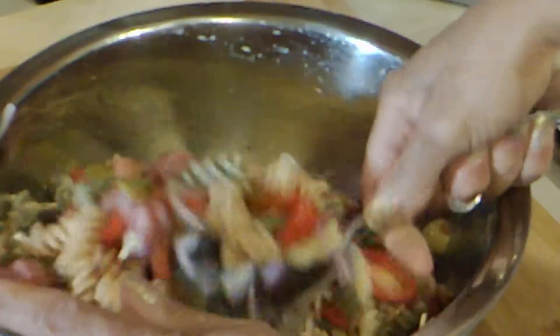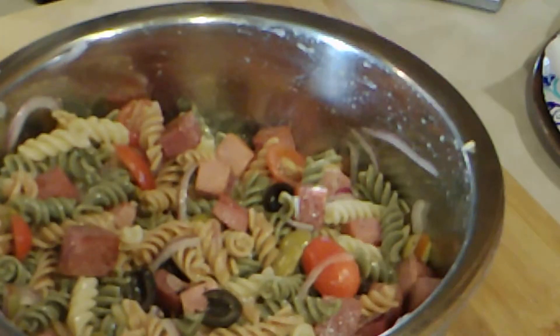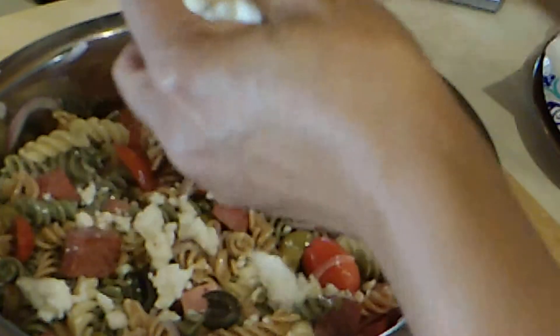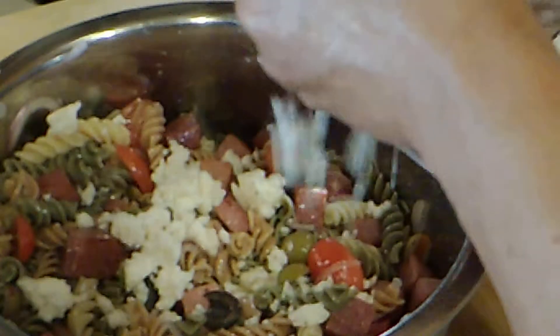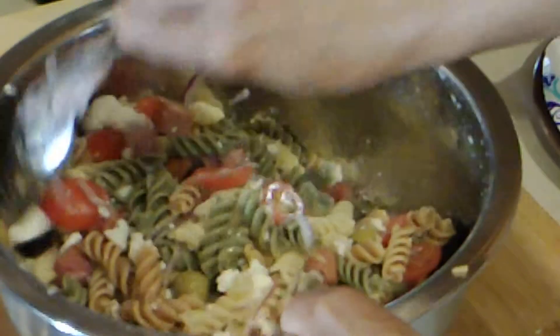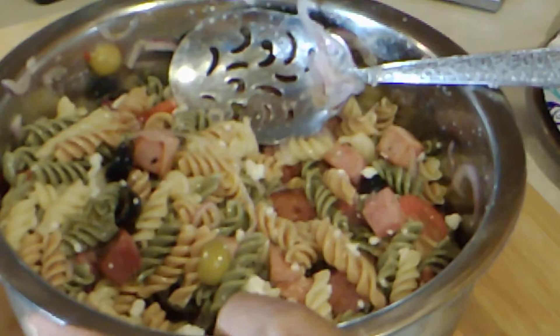I'm going to add some vinaigrette and mix it well. To that I'm going to add some Mexican crumbling cheese. You can add feta if you like, but this to me has a little better taste. Feta has a little stronger taste, but this is a little milder.